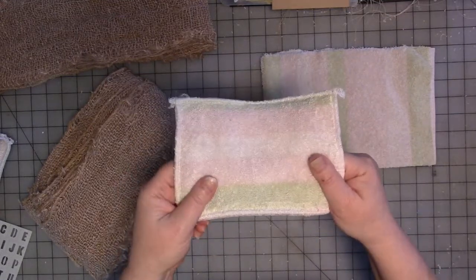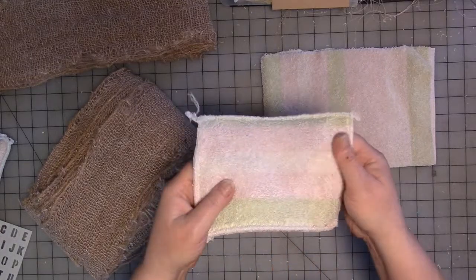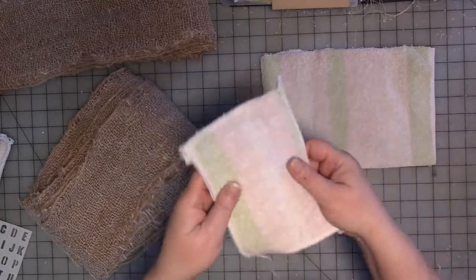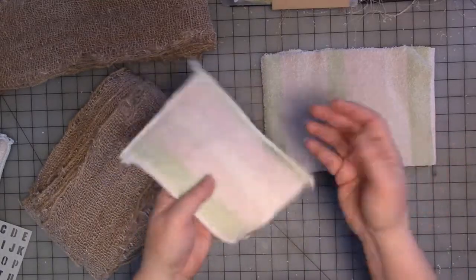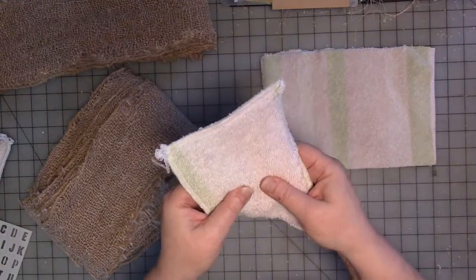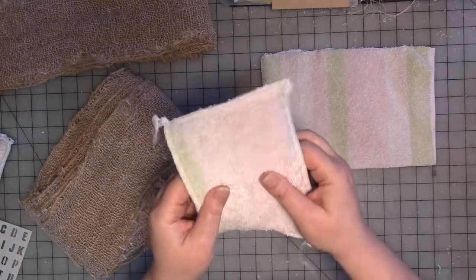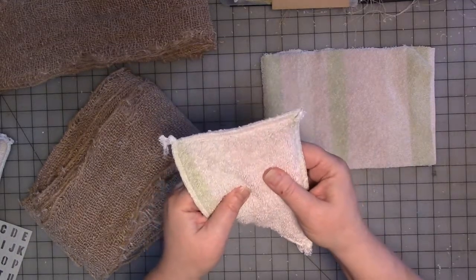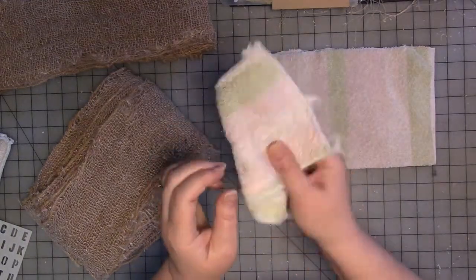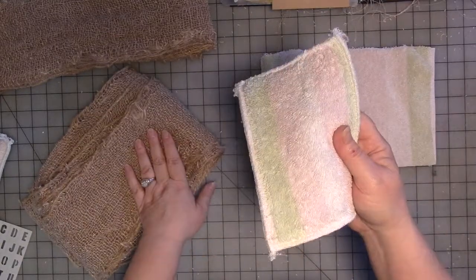There are Etsy sellers that sell reusable sponges. There's a line called the Un-Sponge sold on Etsy — I'll link it below. I had the stuff so I wanted to just make them. I did want it a little bit cushiony — it's not like a sponge, but this is thick terry cloth, and having two layers instead of one makes it a little bit thicker. You could just use it like this in your kitchen. But I really want it to be scrubby on one side, so that's where the burlap comes in.